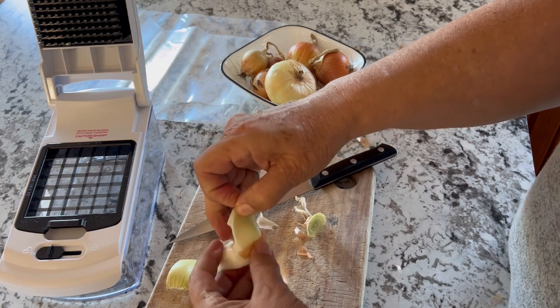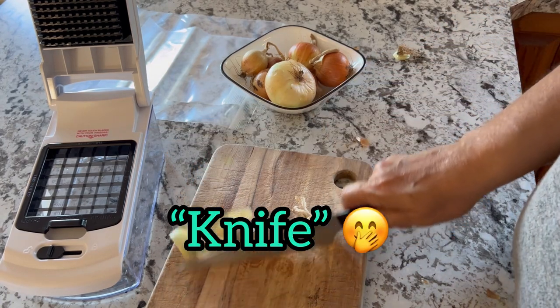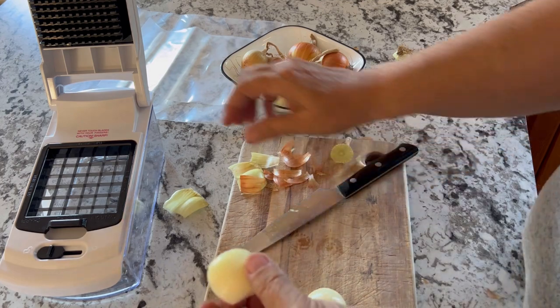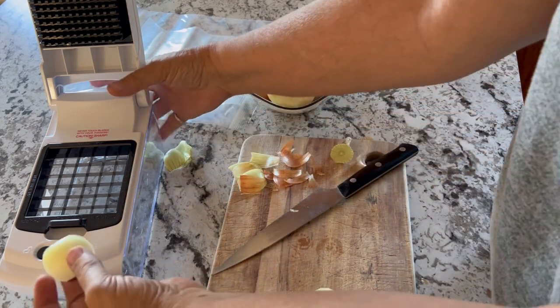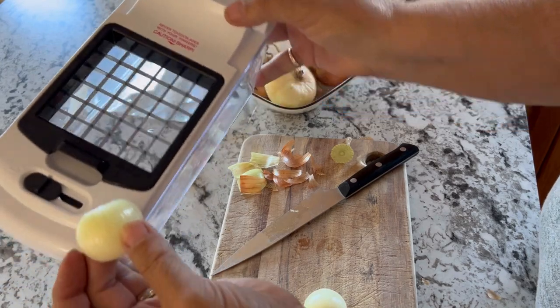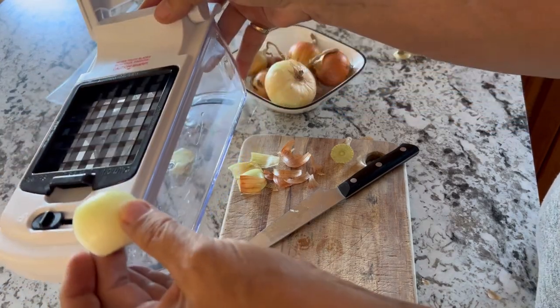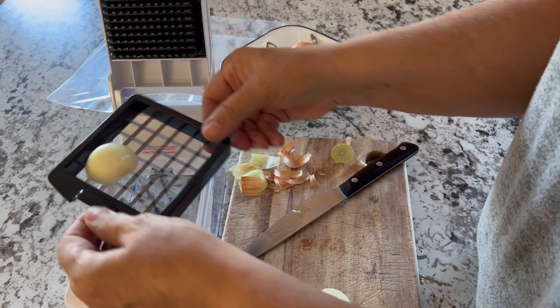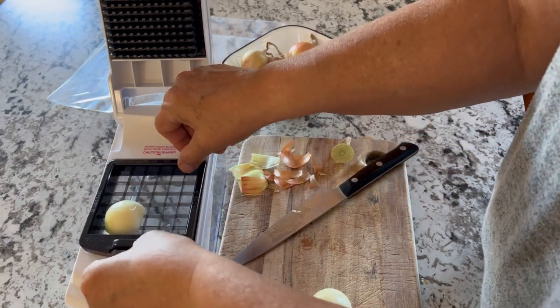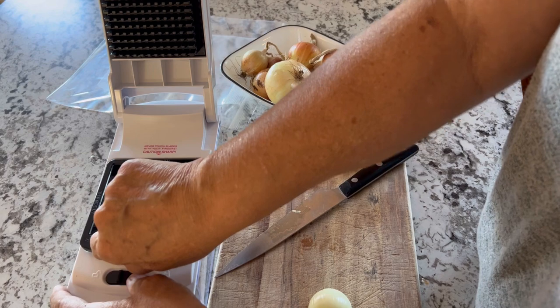From there you can chop up your onion further, but what makes this so much easier and so much less tearful is to use a chopper. The brand I have here is Full Star — I will leave the link in the description box below. I'm using the blade with the larger squares, which makes a nice size chunk of onion when you're chopping.